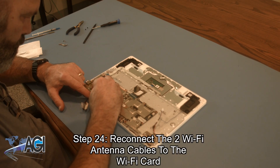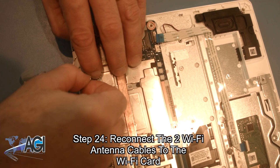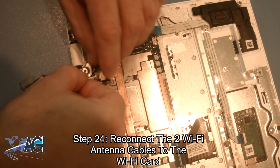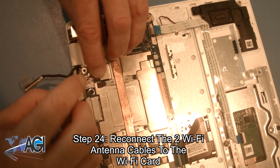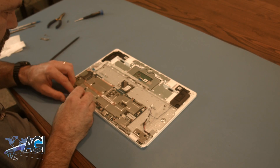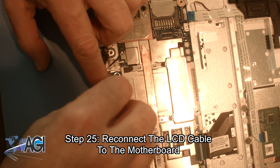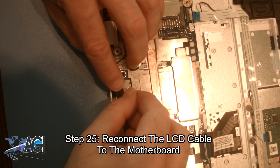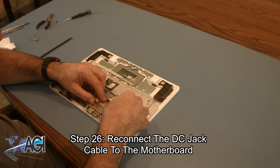Now, you will reconnect the two Wi-Fi antenna cables to the Wi-Fi card. Next, you will reconnect the LCD cable to the motherboard. Now, you will reconnect the DC jack cable to the motherboard.